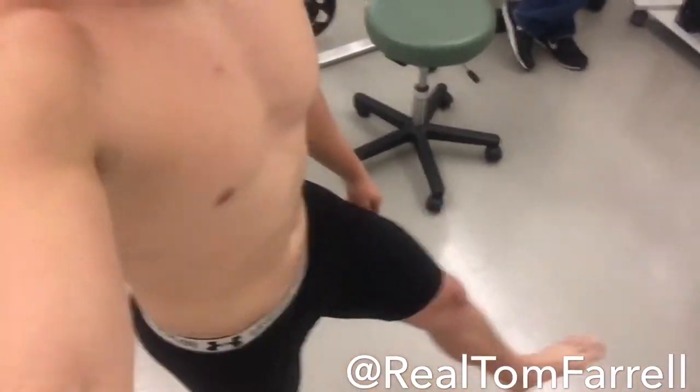Going in the bod pod. Let's go. I am in just spandex right now. I'm about to hop in the bod pod to find out my body composition.